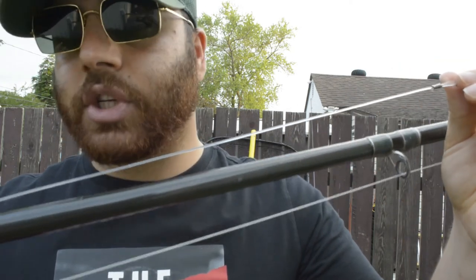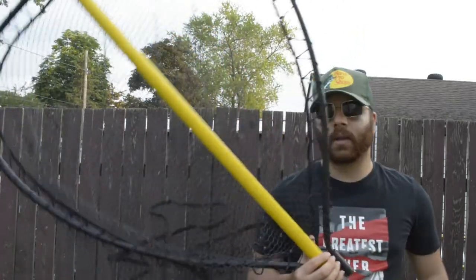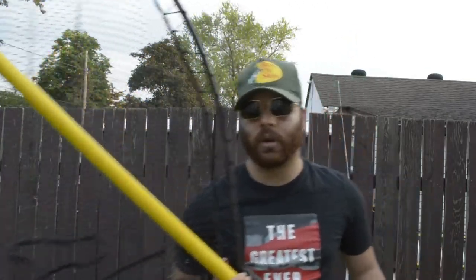One of the most important things in musky fishing is to make sure you carry a good big net. Big nets are very important because those small bass nets and walleye nets are not going to cut it — you need something very large.